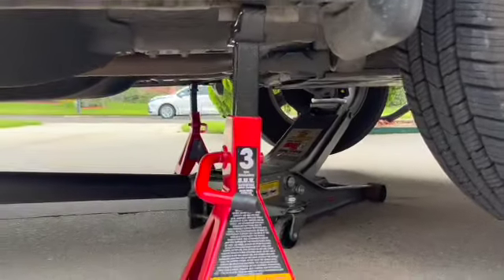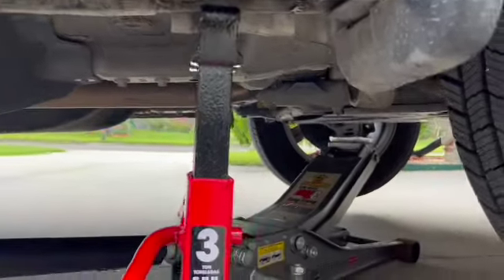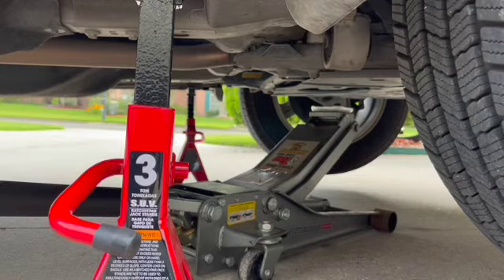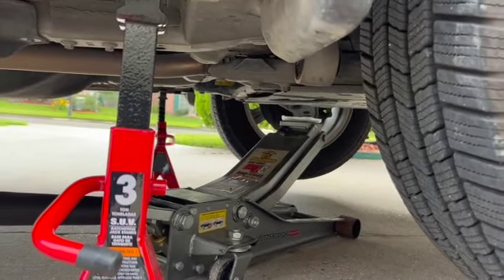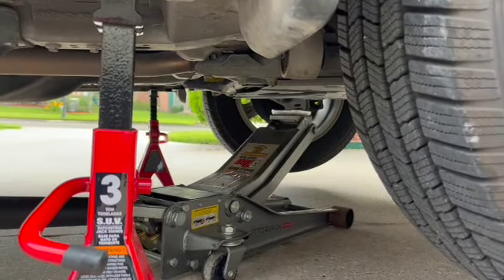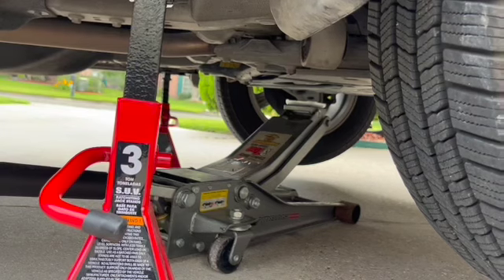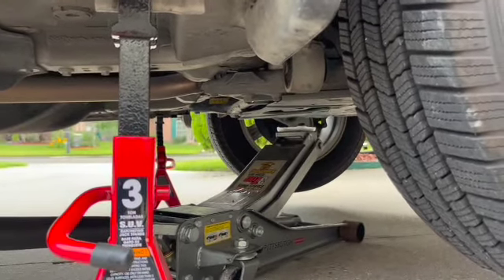Now that we have the front up on jack stands and the jack stands are holding the weight of the car, we've let the jack down to give several inches of gap between it and the jack point. This is because when we jack up the back of the car, the front is going to come down a little. That's why we want that gap. Once we get the car on all four jack stands, we'll jack the front jack up again to where it's just barely touching the jack point for safety.